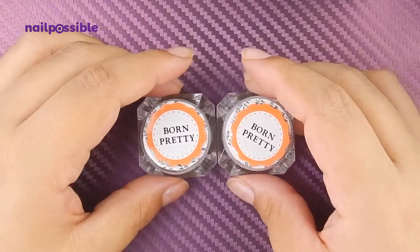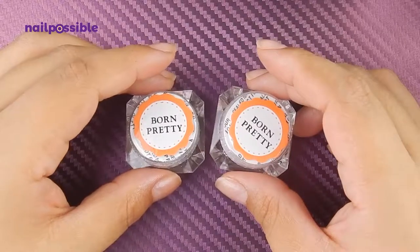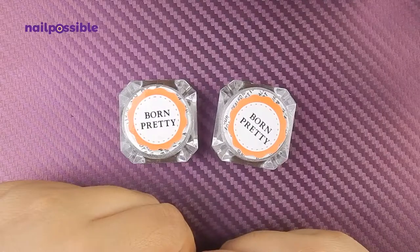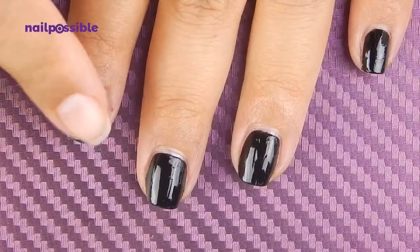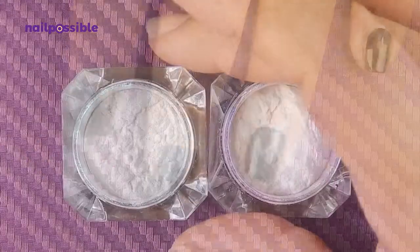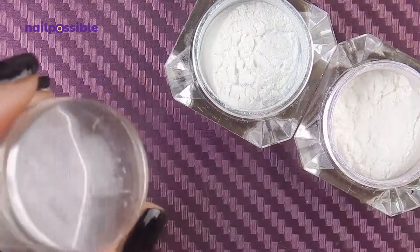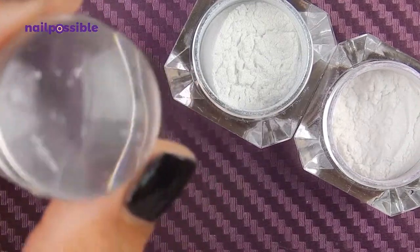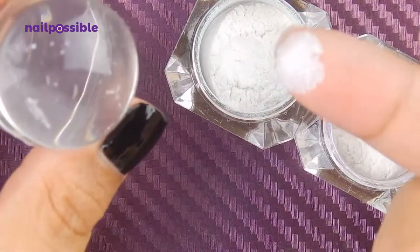So instead I decided to show you one of my favorite ways to use these powders. These powders work best over black polish. This right here is dry to the touch but just a little bit sticky when you touch it. I'm going to take both powders and my poor poor stamper — I can't use this stamper to stamp anymore, but it will work just fine for what we're going to do here. I'm going to take a little bit of powder with one of my fingers.